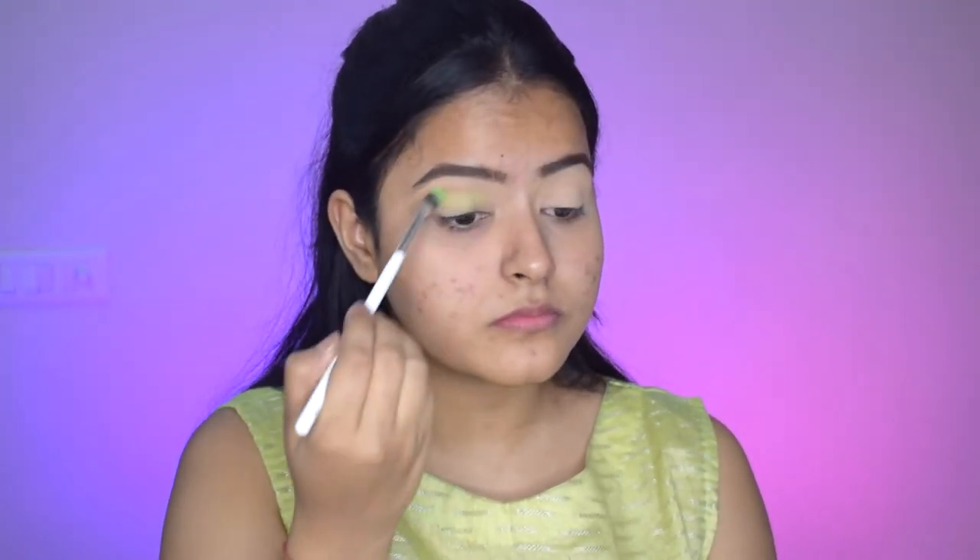Now I'm applying a lighter shade of concealer to my eyelids to prep them for the eyeshadow. This helps the eyeshadows to pop really beautifully and vibrant. So I'm blending it using a damp beauty blender and then I will set that in with loose powder so that it does not crease, and with that my eyes are prepped for eyeshadow.